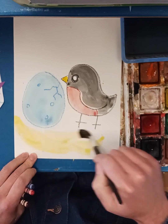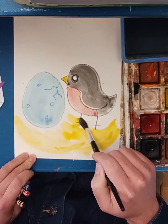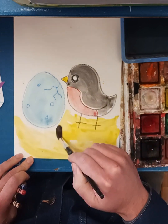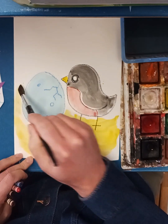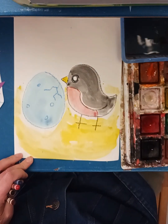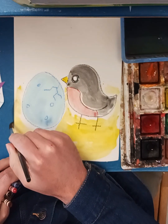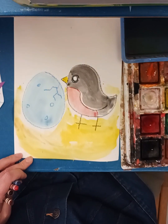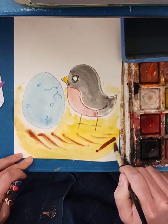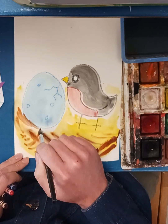I might want to make this look like a nest, so I'll take some yellow and think of a bowl shape, fill that in, then get a little bit of brown. This kind of looks like sticks. I'm just playing with the paint, getting some fun textures here.